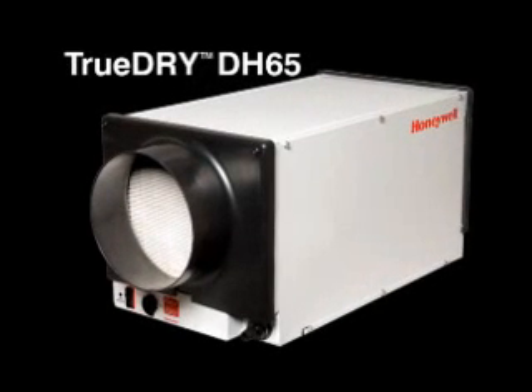Introducing TrueDry DH65, the latest addition to Honeywell's dehumidification systems.